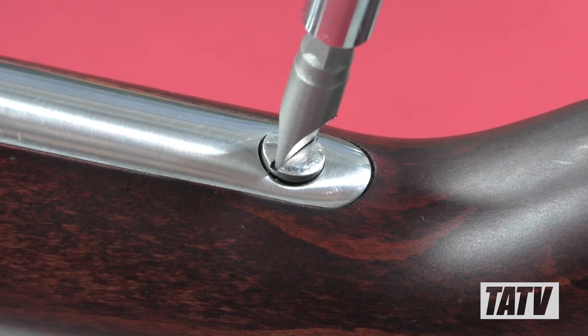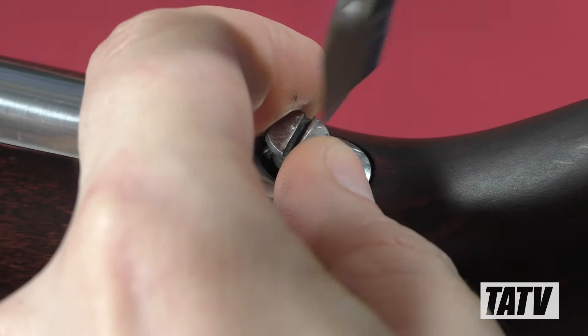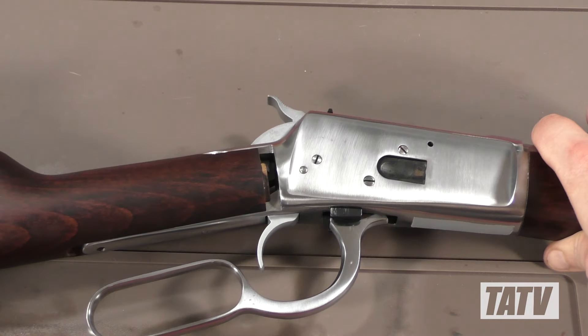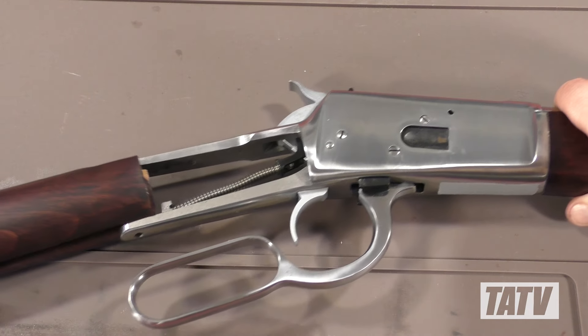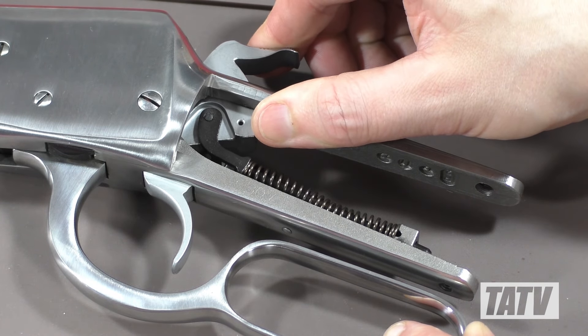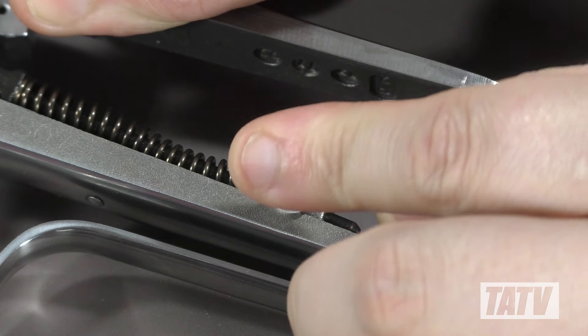Let's start by disassembling the rifle. We'll begin by securing it in a gun vise and removing the upper tang screw with a slot screwdriver. Next, we'll gently slide the stock free from the receiver. With the receiver exposed, we'll actuate the hammer and slide a push pin through the hole in the mainspring, locking it into place.